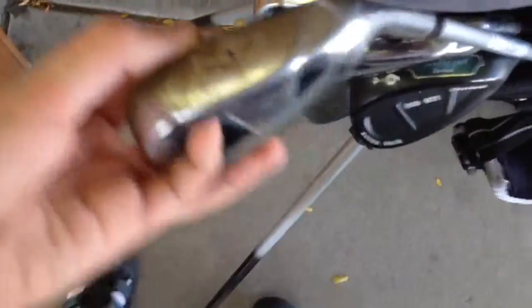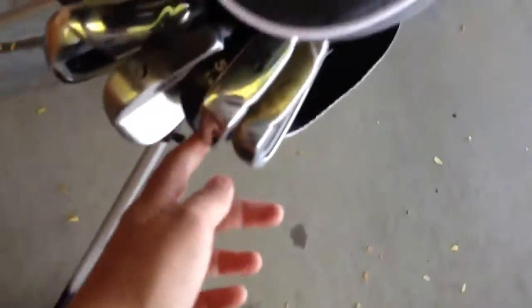7-iron, my most used club. As you can see, the dirt. My 9-iron is pretty much like a 6-iron and a 7-iron, but it's smaller for short shots.